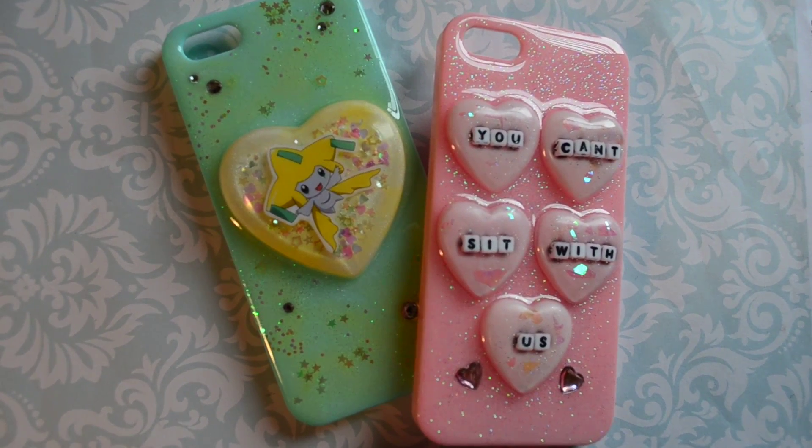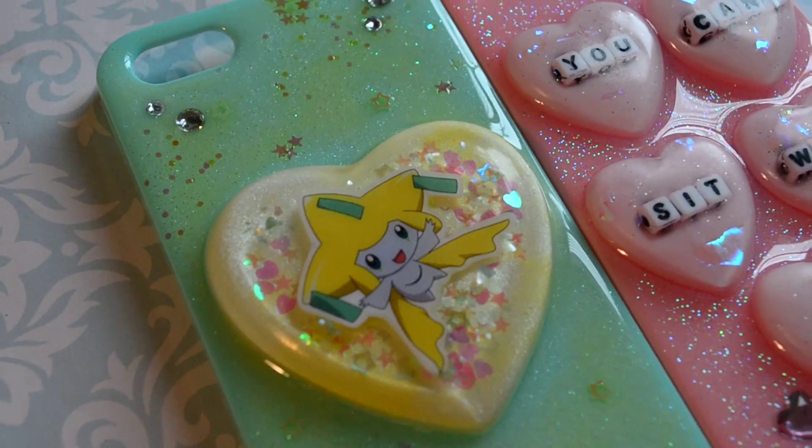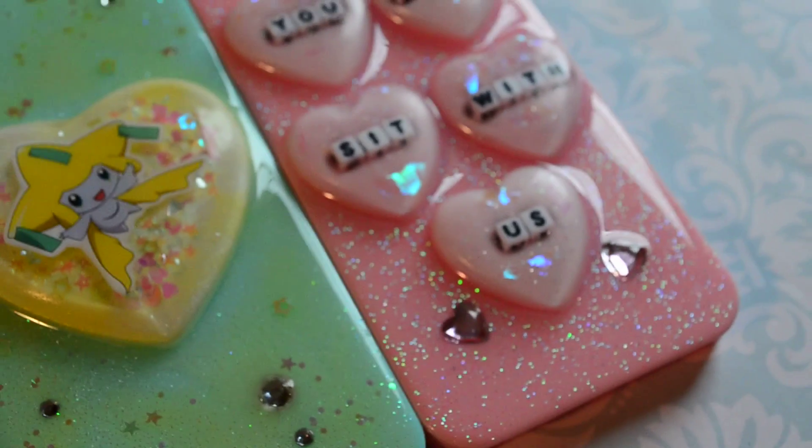Hi! So today I'm going to be showing you how to make a resin phone case. Making resin phone cases can be kind of difficult and easy to mess up if you don't really know what you're getting into, so hopefully this tutorial is helpful if you're just getting started.